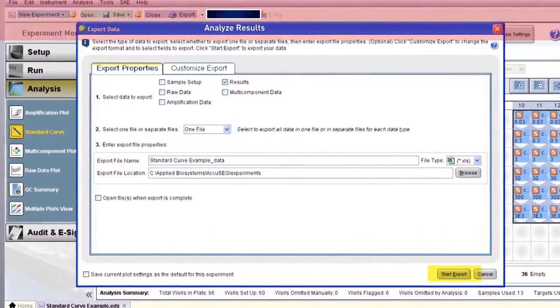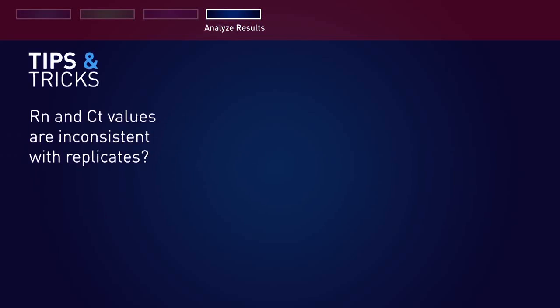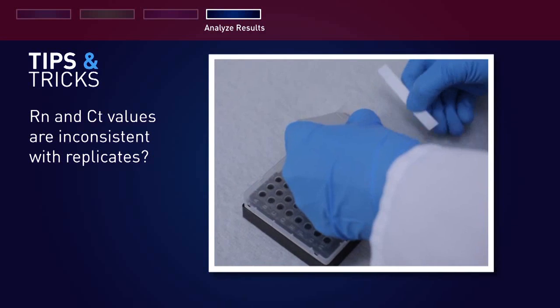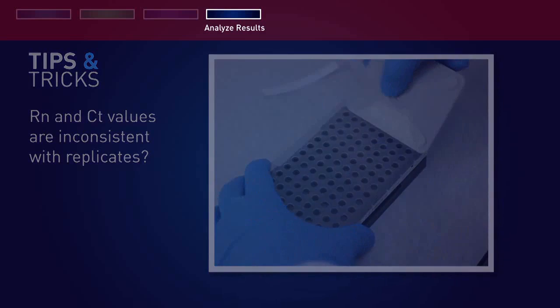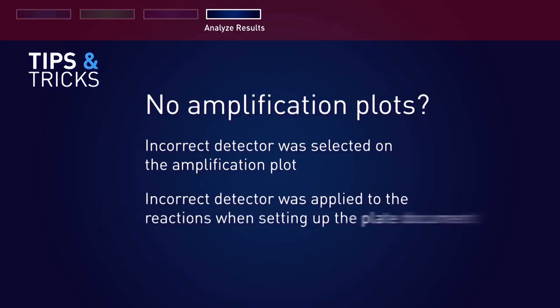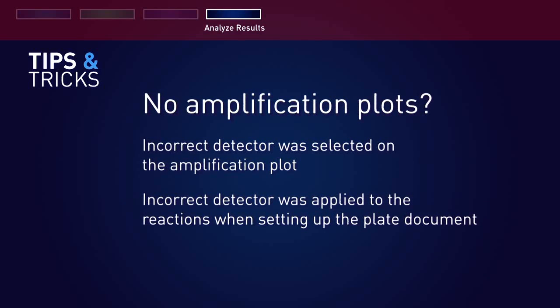If you find that the RN and CT values are inconsistent with replicates, it may be because there has been evaporation of reaction mixture from some of the wells, because the optical adhesive cover was not correctly sealed to the reaction plate. If you find there are no defined amplification plots, it may be because an incorrect detector was selected on the amplification plot, or an incorrect detector was applied to the reactions when setting up the plate document.